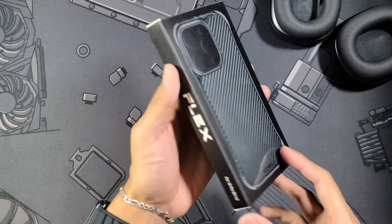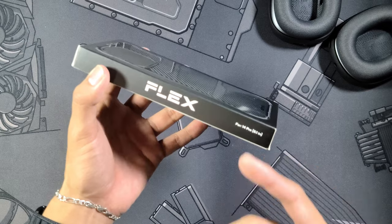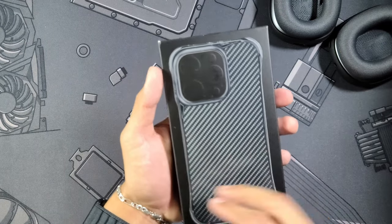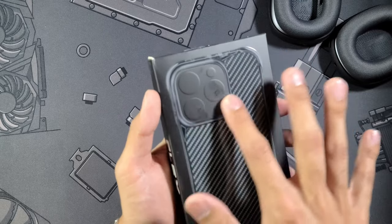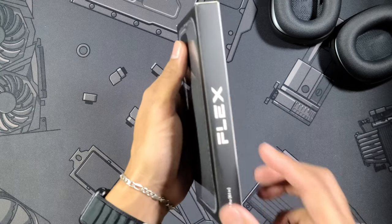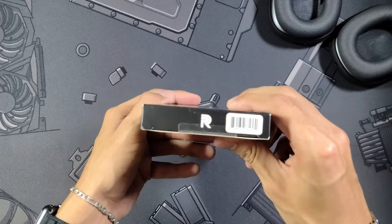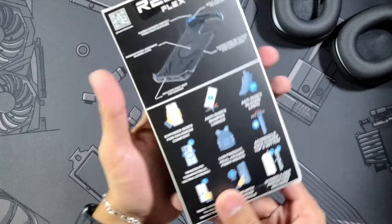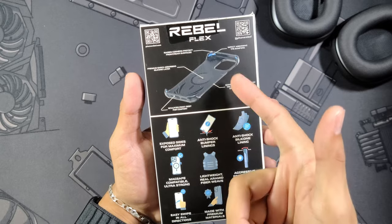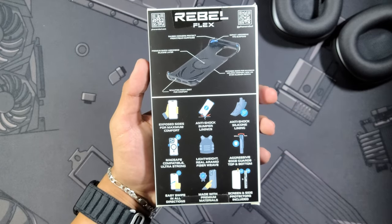This is going to be the Phone Rebel Flex Series for the iPhone 14 Pro 6.1 inch, as you can see right here. You have an image of it on the package, and you can see the Pro camera module sort of embossed on the packaging as well. This side is the same as the other — top says Phone Rebel — and at the bottom just the 'R.' Taking a look at the back, you can see this is the Rebel Flex Series, which means the sides of your phone are going to be completely exposed.